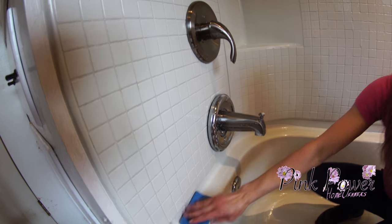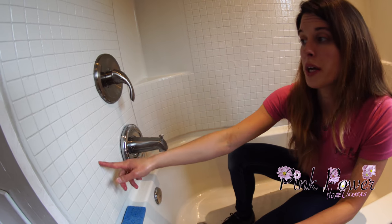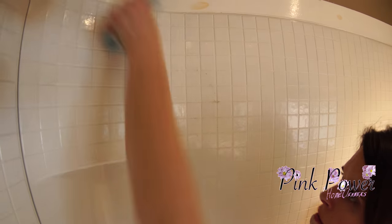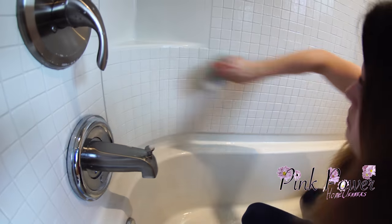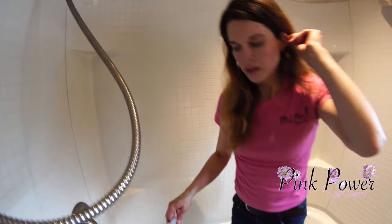Now because this is tile, my sponge gets the face of the tiles but it does not get in the grooves. So I'm going to get my scrub brush just to make sure those are done, unless there is mildew buildup — then it does take a little bit longer. This is usually a quick go-over in this case. If there were mildew growing in between the tiles, then it would take more precision and longer to do that.